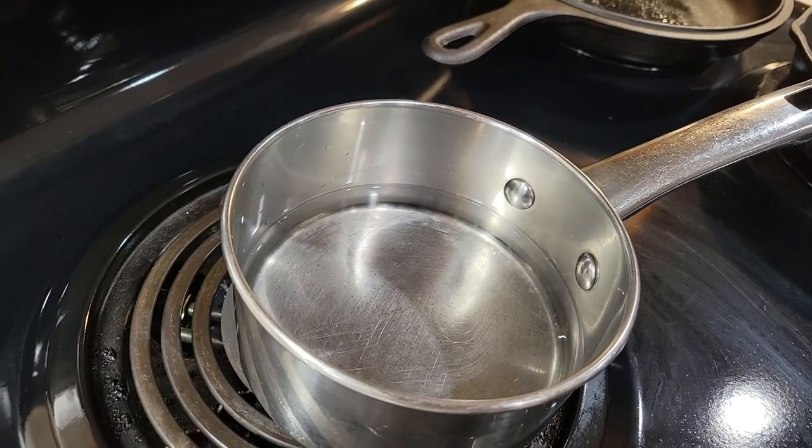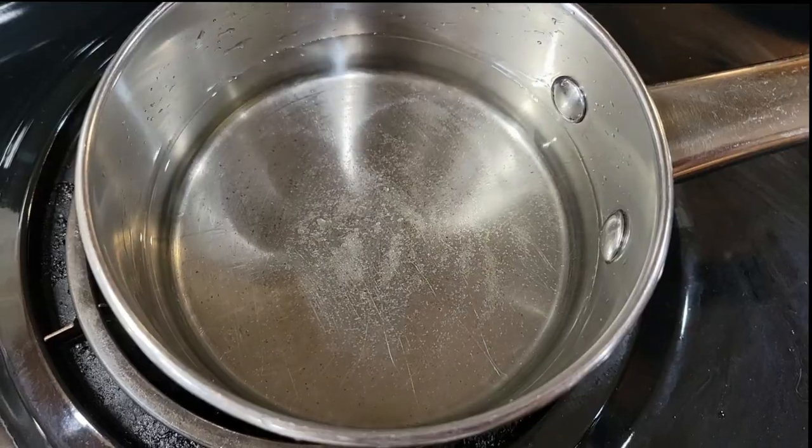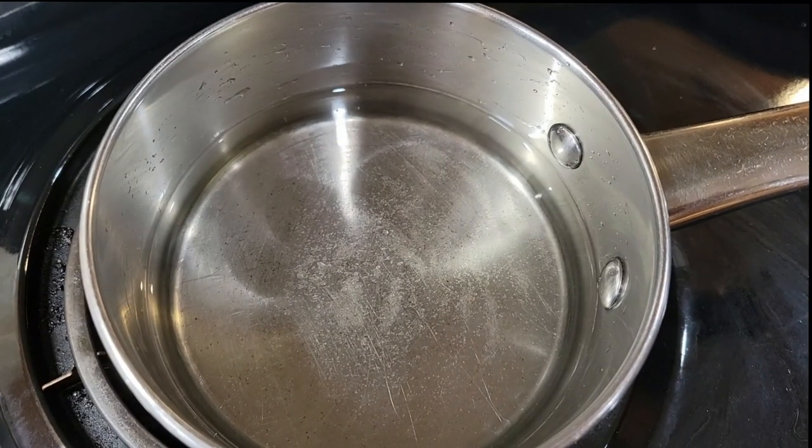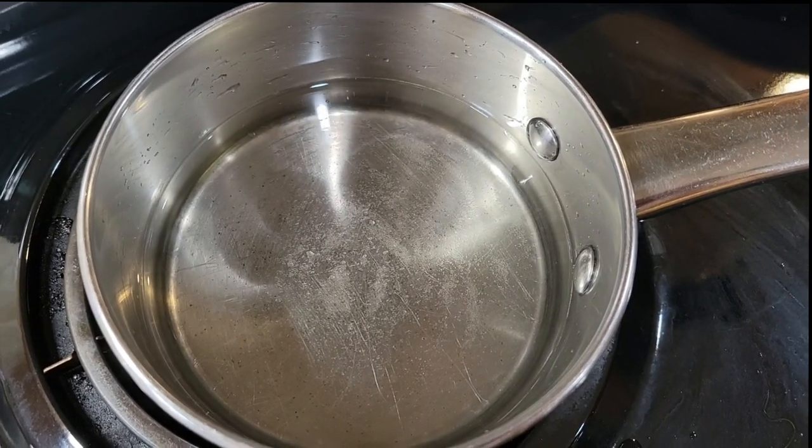I'm going to heat the water and the sugar to melt the sugar before adding it all together. The sugar has melted in the water, so we're going to take it off before it gets too hot, and we're going to add lemon.